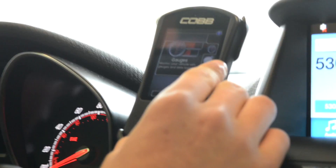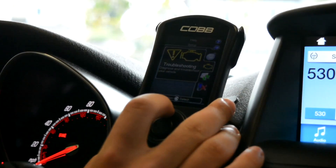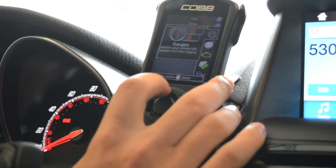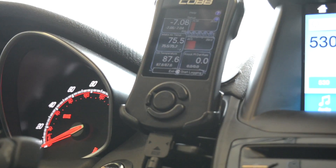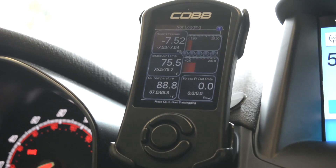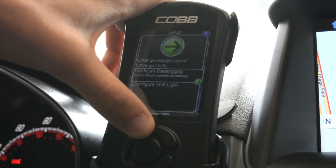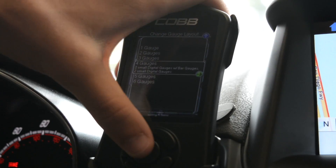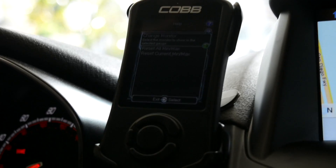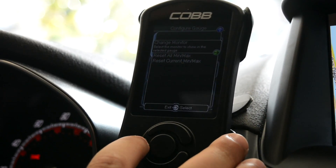After everything is installed you have your gauges, performance, troubleshooting, and your tune, which you can change. Under troubleshooting, if you have a check engine light you can see what it is. Under performance you can time your zero-to-60 and quarter miles. Gauges show your actual readings while driving — I have boost pressure, intake air temperature, oil temperature, and knock. To change the gauge layout, go to setup, press enter, and you can choose one to six gauges. I choose four. To change individual gauges, press down, select the gauge, press 'change monitor,' and you have all these different gauges to choose from.